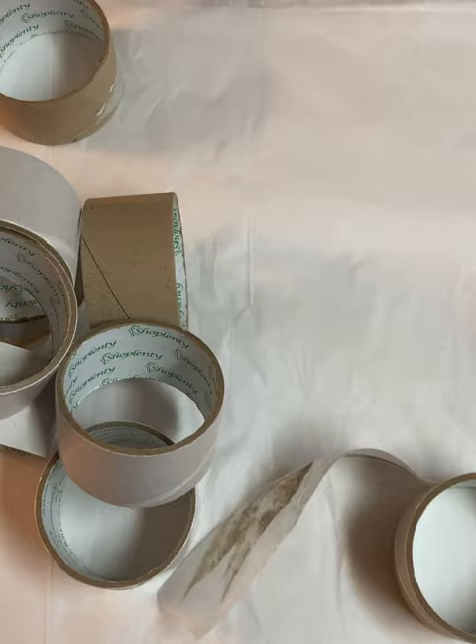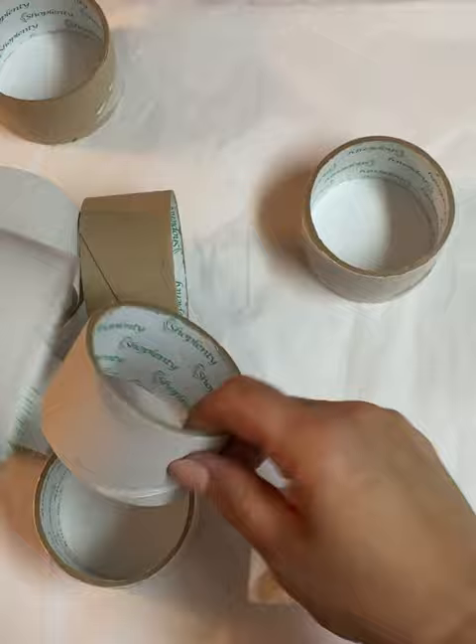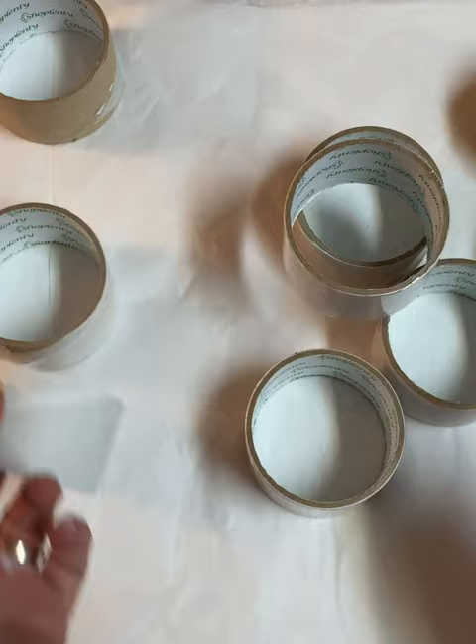This is the inside of a tape roller. And what I do is I remove the last of the tape and I save these. I save these because I'm going to show you what I do with them. Don't throw them away. This is money, guys. This is money and this makes for really great shipping.